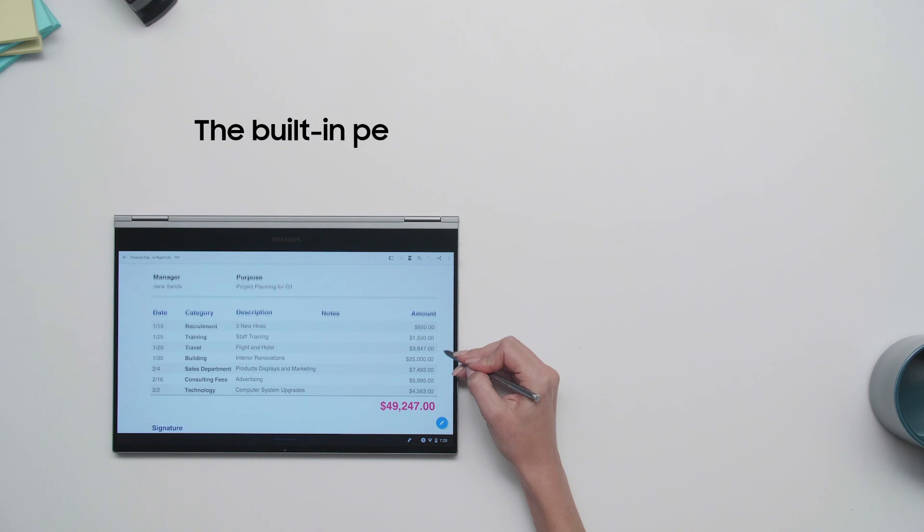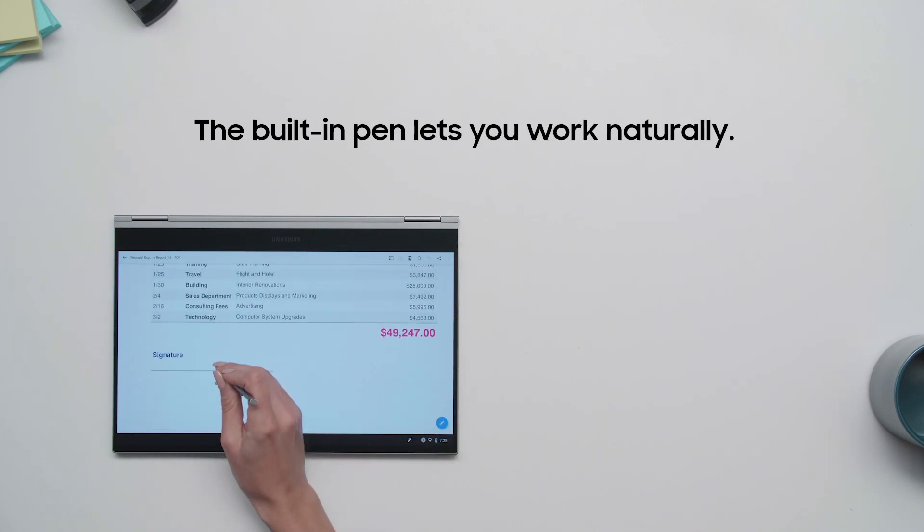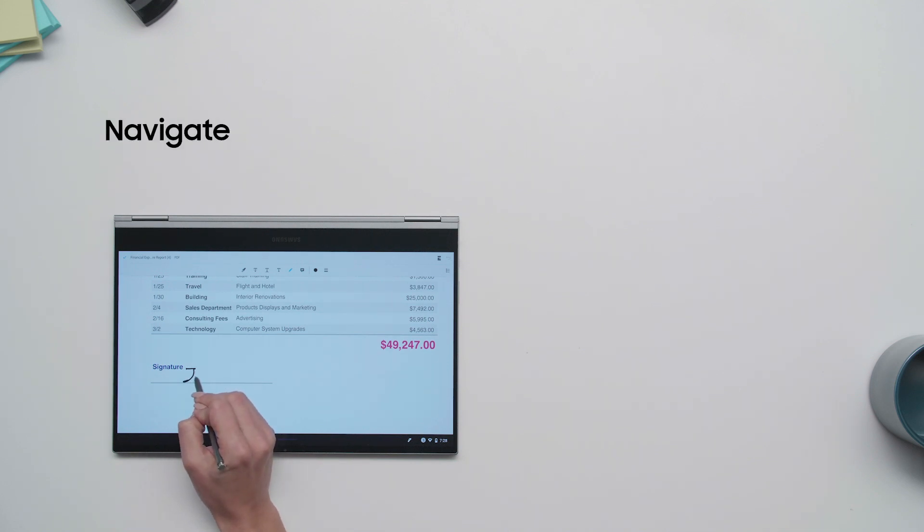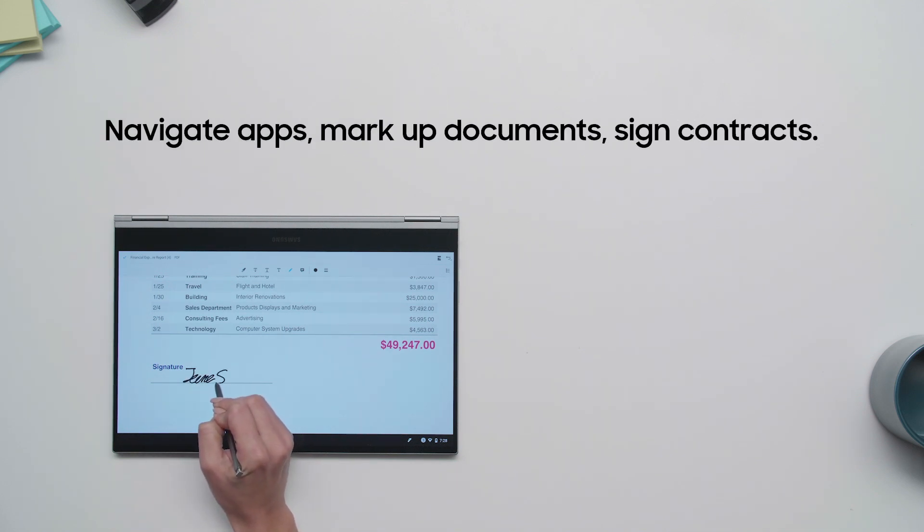The Galaxy Chromebook comes with a built-in digital pen that lets you work naturally and creatively on the touchscreen. It's great for navigating within apps, marking up documents, signing contracts, or just sketching out an idea.